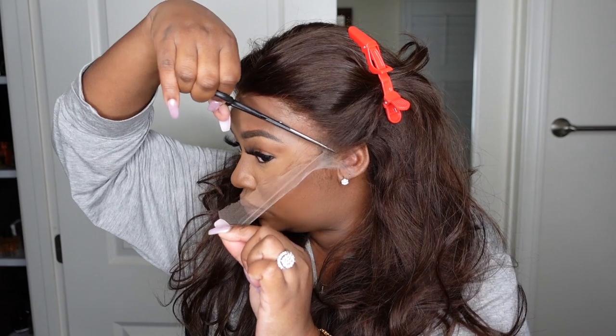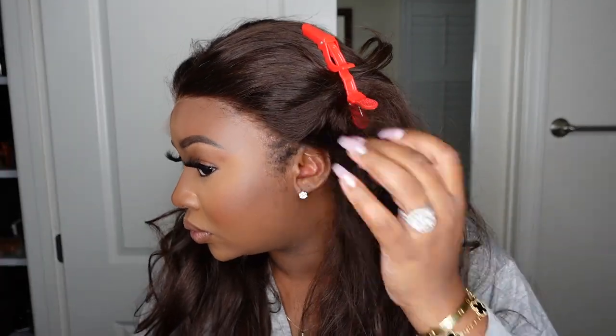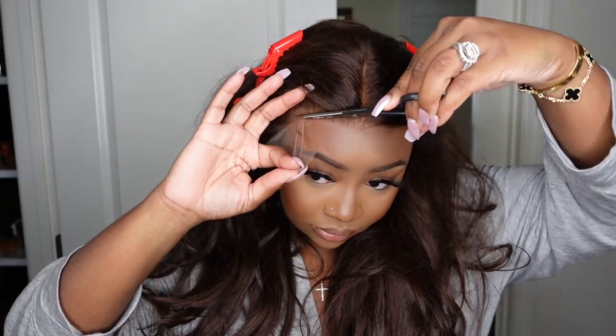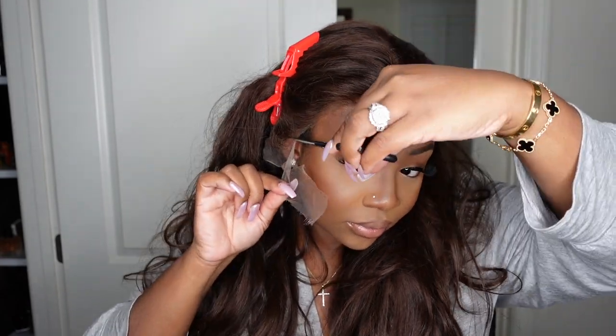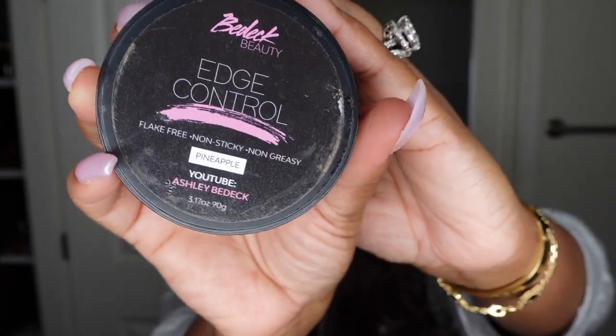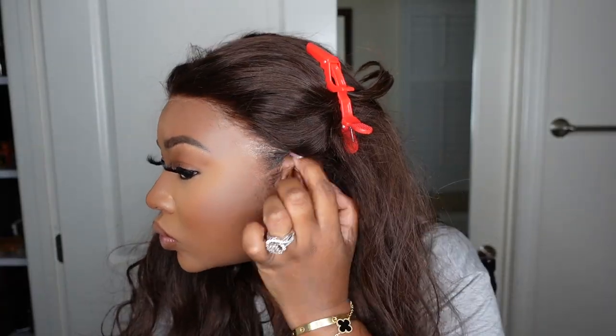Here we are just cutting off the excess lace. A lot of the times you guys ask for a more detailed tutorial on how to cut the lace. It really is simple — I've had lots of practice. Sometimes we think about it too much. Just cut the lace, try your best not to cut into the hairline, and if you do a little bit just go with the flow. You'll definitely get it with more practice.